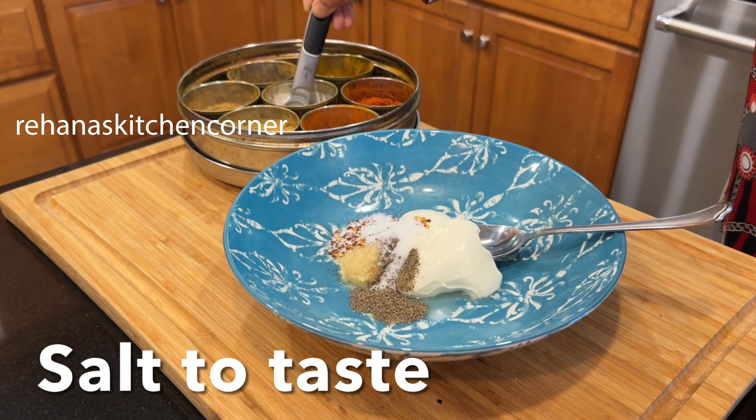For the sauce we need: quarter cup of mayonnaise, one tablespoon tomato ketchup, one tablespoon sriracha sauce or hot sauce, mustard paste half tablespoon, garlic powder quarter teaspoon, and quarter cup of chopped jalapeño. Whisk it all together until smooth.